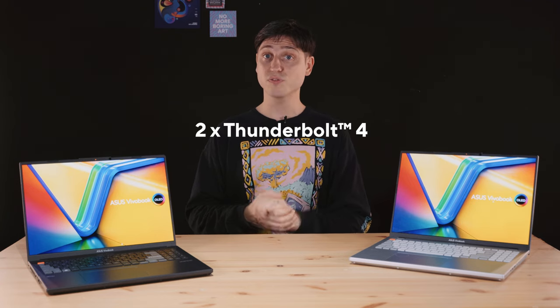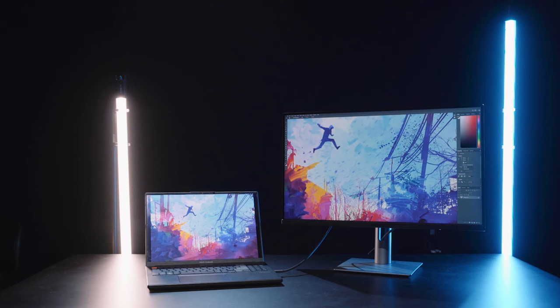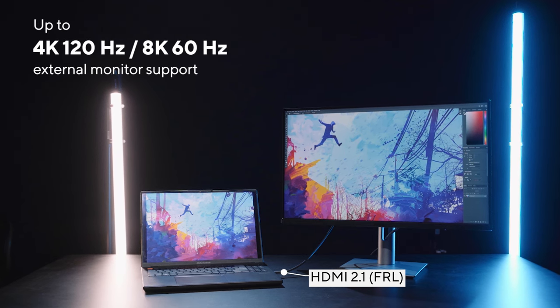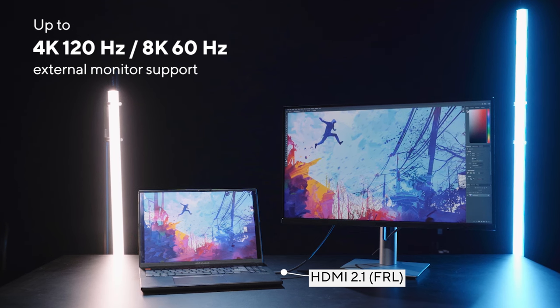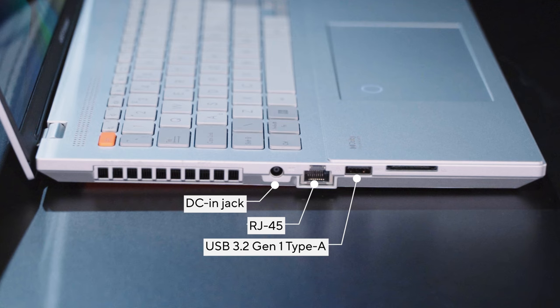For the 2023 Vivobook Pro 16X, you get an additional Thunderbolt 4 port on the right, for a total of two. These are fully maxed-out Type-C ports supporting fast 40Gbps data transfers, 100W Type-C PD power delivery for charging, and DisplayPort 1.4 for external monitors or TVs. You also get a full-size USB 3.2 Gen 1 Type-A at 5Gbps and an audio combo jack. There's also a full-size HDMI 2.1 port supporting either 4K 120Hz or 8K 60Hz — a real proper HDMI 2.1 port. On the left: the DC jack for the 240W adapter, a Gigabit LAN port, another USB Type-A 3.2 Gen 1 at 5Gbps, and a full-size SD card slot running at UHS-II.